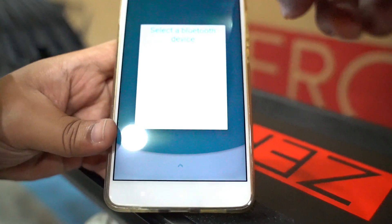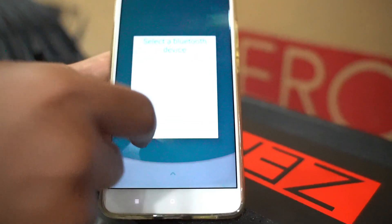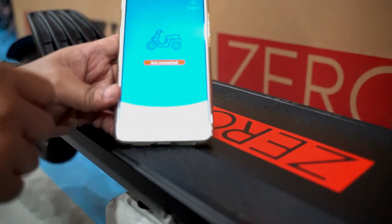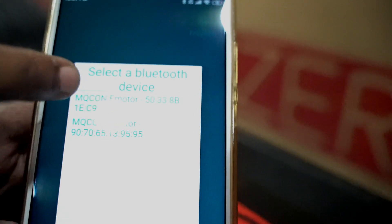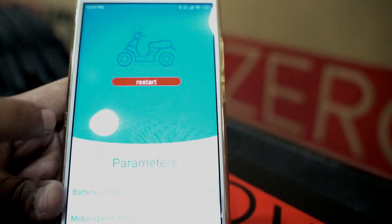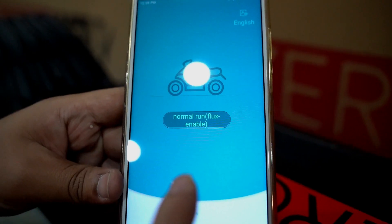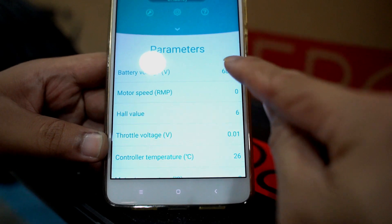If the scan doesn't find a device, it means you need to turn on your machine first and wait for the controllers to boot up, then try again. Once you see two choices appear, click one — it should bring you into the programming menu. It's in a good state when it says 'normal run' with flux enabled.